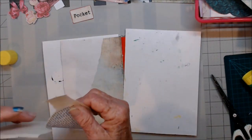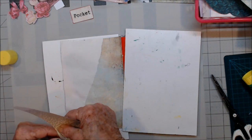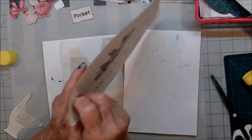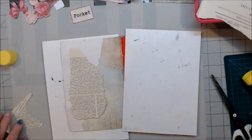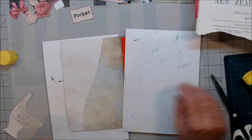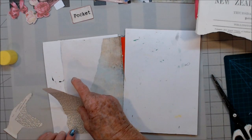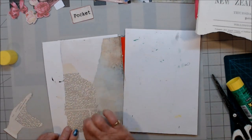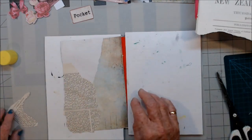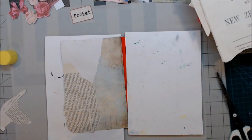This is a piece of New Zealand Gazette, and it was published July 2nd, 1914. I'm going to put that down there. You just can't come on and make a pocket — you have to decorate the page as well. Now what else am I going to put on there?